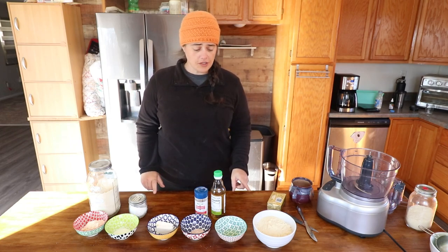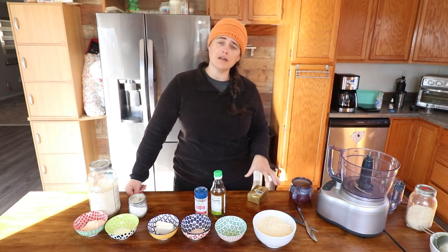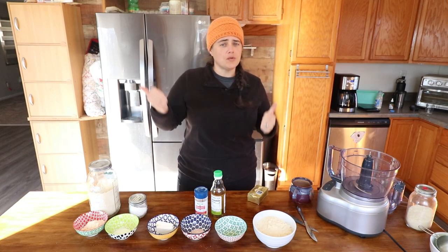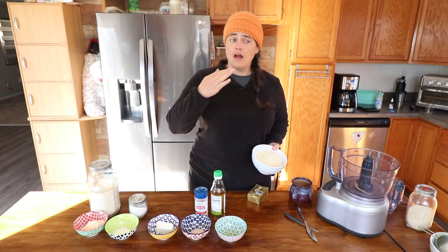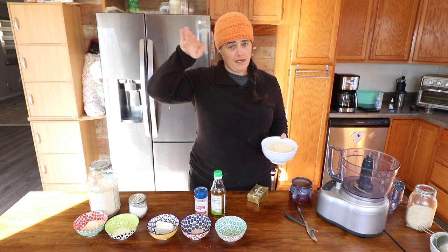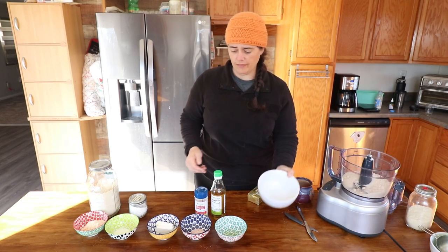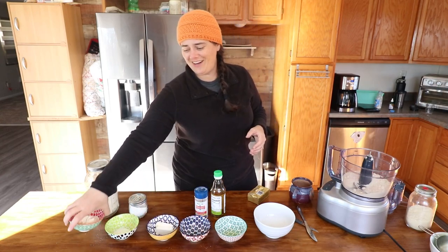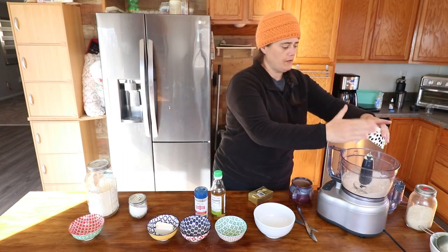We're going to make the crust first and then toss it into the fridge. The original recipe doesn't call to put this in the fridge, but keeping the butter in larger chunks helps get the flakiness of the crust, so it's good to refrigerate it between mixing and shaping. We're doubling this batch because we want a bottom and a top crust. We have two cups of almond meal, one teaspoon of salt, six tablespoons of coconut flour, and two teaspoons of xanthan gum.